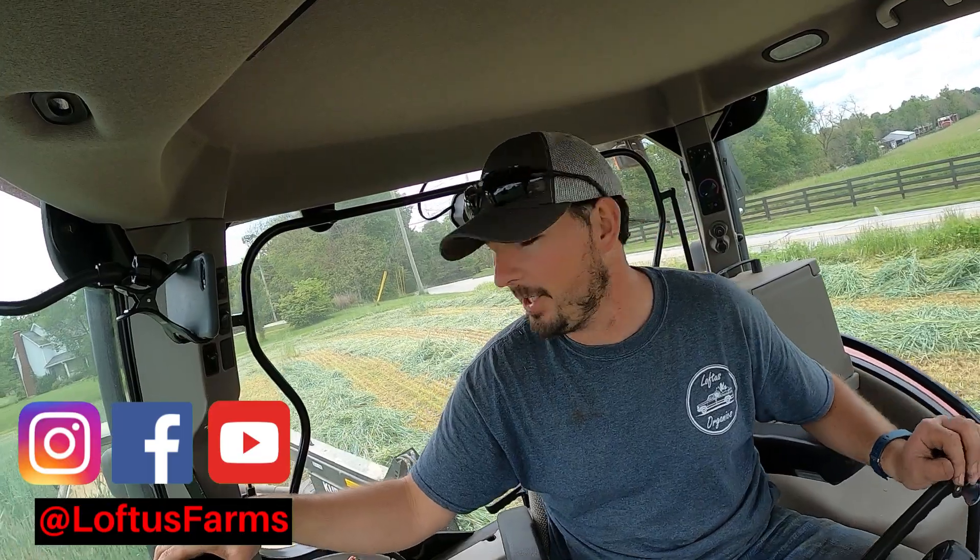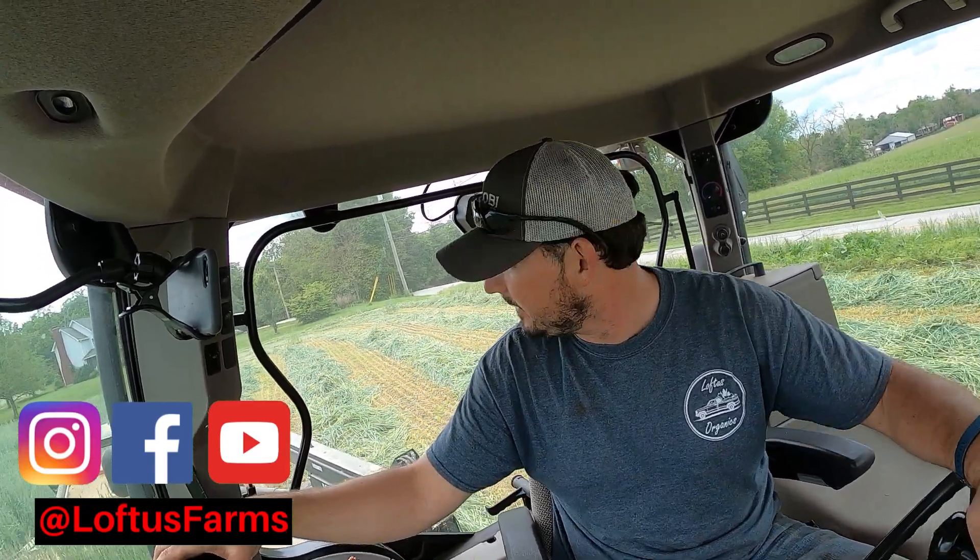What's going on everybody? Welcome back to the channel. Just a little farm update today. We're cutting rye for the first time this year. We've got about 100 acres to cut here in about the next two weeks.